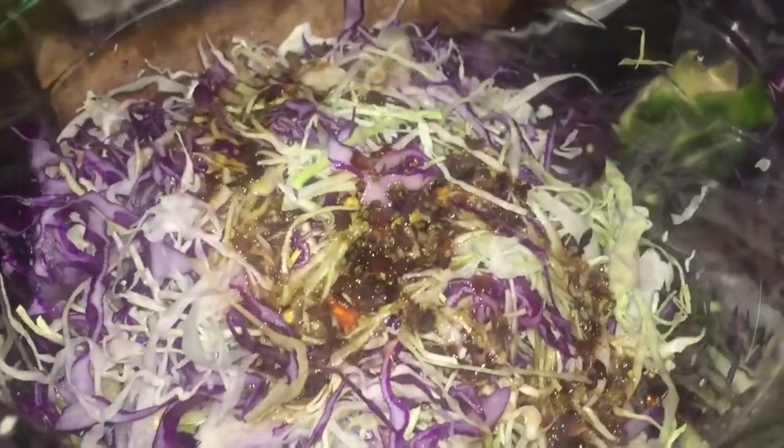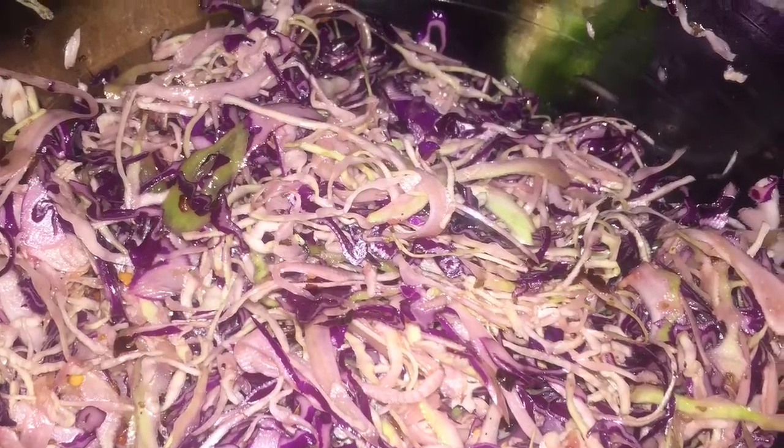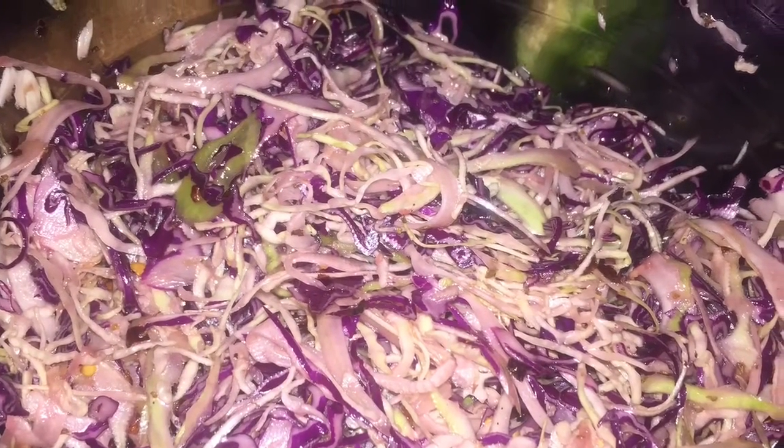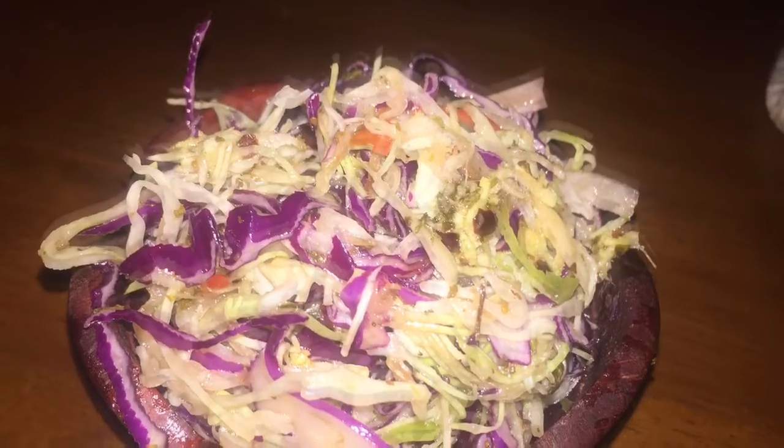I use the lowest part of my mandolin to cut the cabbage and the pimento, then add my vinaigrette. And this is how simple you can make your own version of a very delicious vinaigrette without all the extra preservatives and ridiculous sodiums.